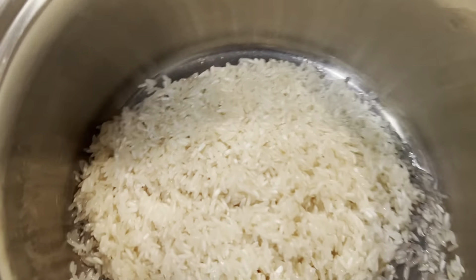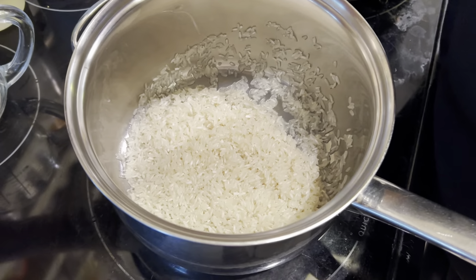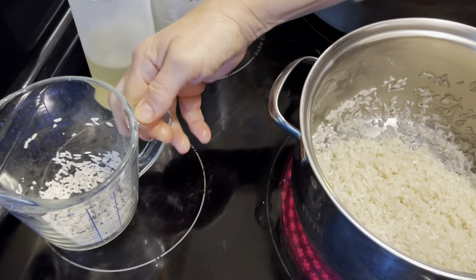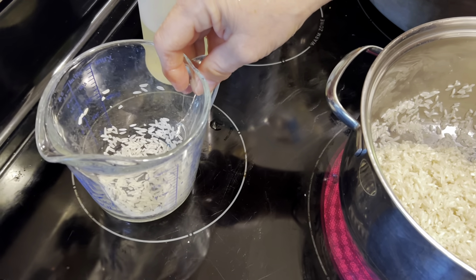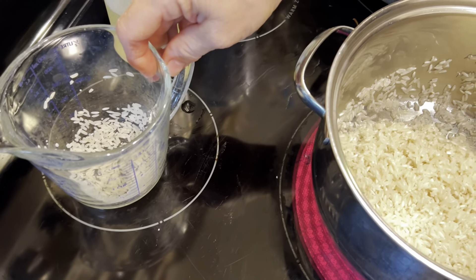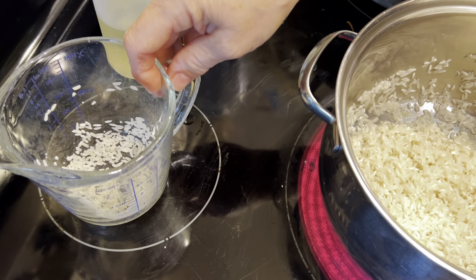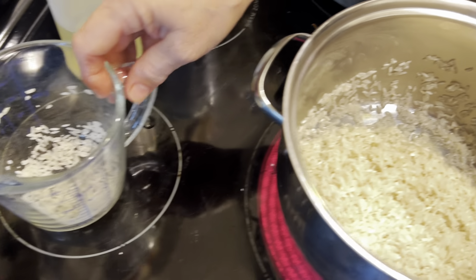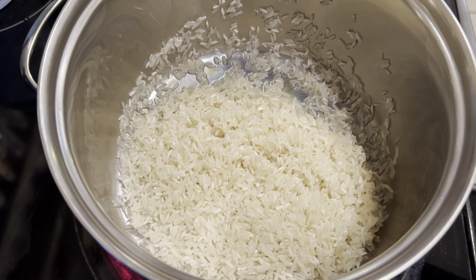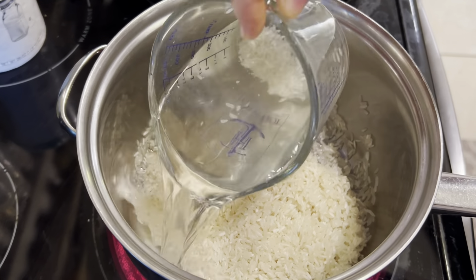We're going to take it to the stove, turn the heat on to high. I used a cup of rice, so I'm going to use approximately a cup and a half of water. Some people use a one-to-two ratio — one cup of rice to two cups of water — but I find that a little too mushy for my taste. Normally, whatever amount you use, add another half cup of water. Let me go ahead and get some water to add to the rice — there, a cup and a half of water.